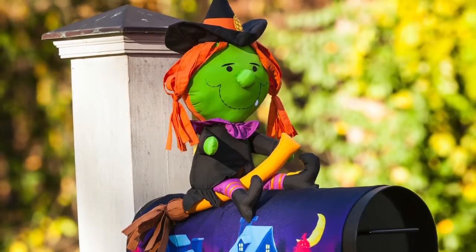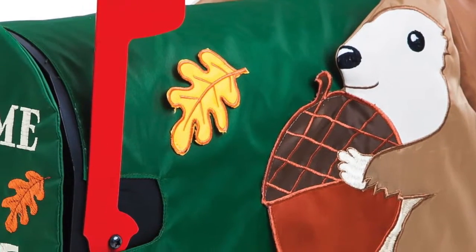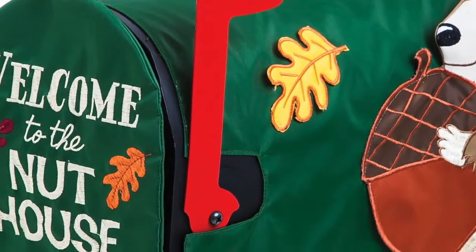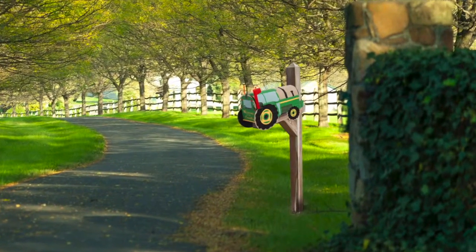Like our flags, mailbox covers from Evergreen come in a variety of materials. Our applique covers are fun and colorful, while our burlap covers feature rustic designs great for the countryside.